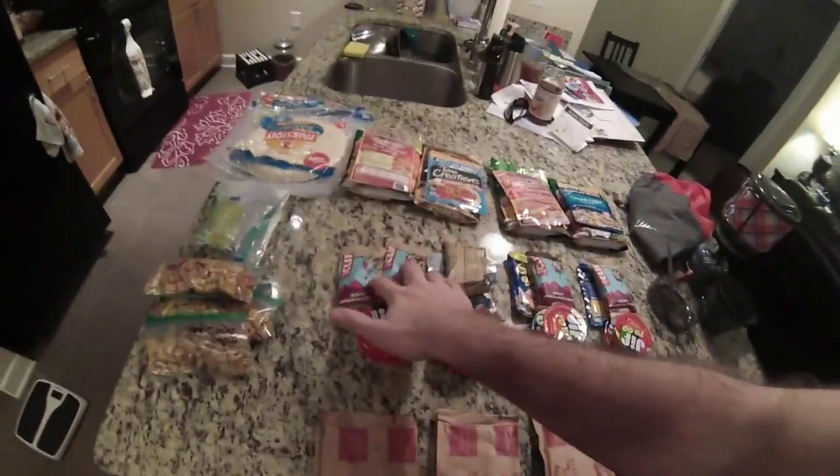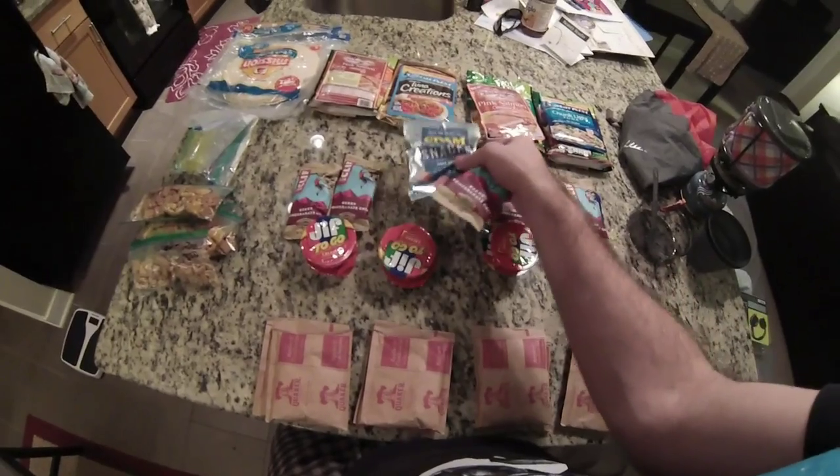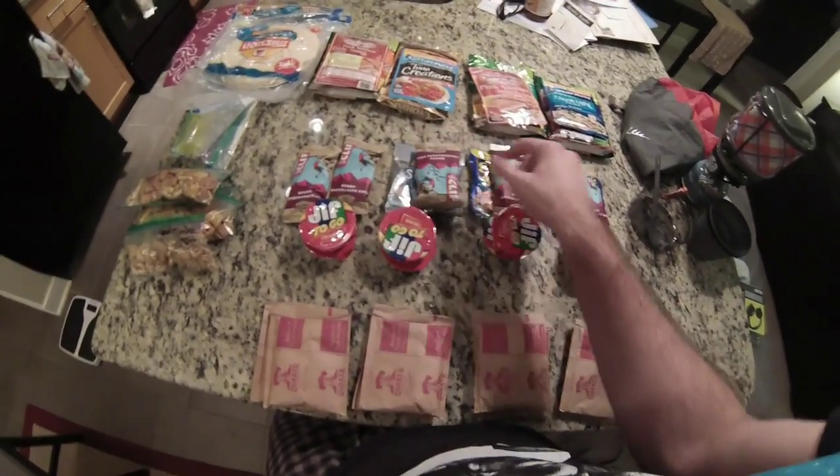Other than that, I'll be eating Clif Bars. And I didn't have enough Clif Bars, so I mixed it in with some Spam snacks. High calorie, high protein.